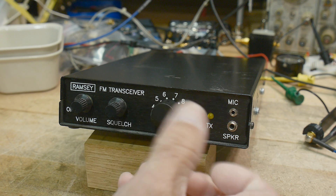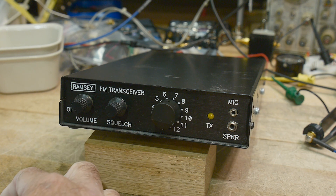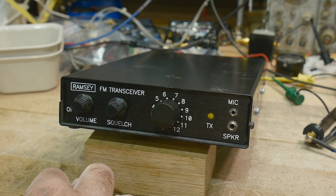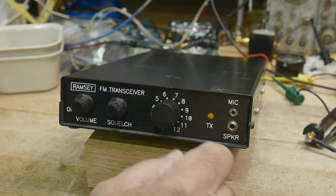Ham radios are great for learning everything from power supplies to audio circuits to RF circuits and all kinds of stuff in between.